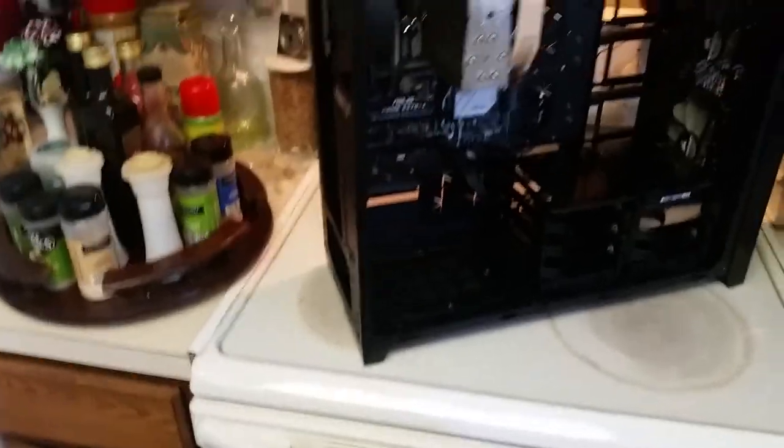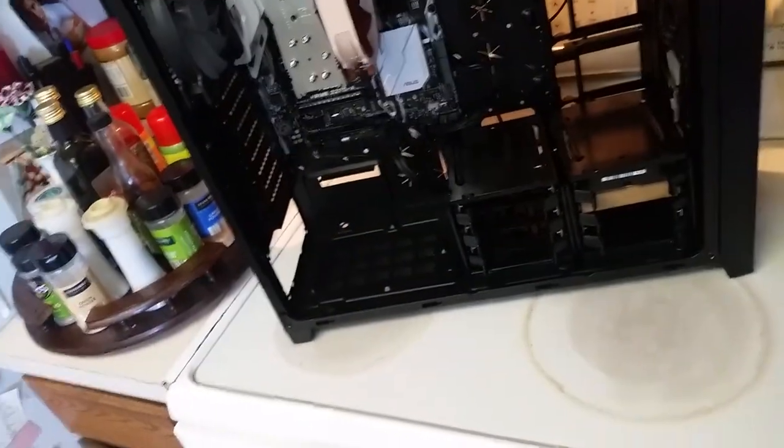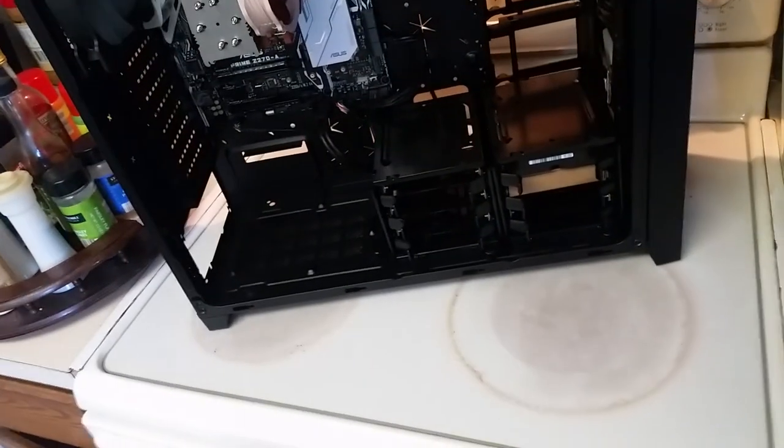Let me tell you a little bit about this rig. It's not nearly finished — I don't have all the parts yet. I've just been buying a few parts here and there when they're on sale to save some money, so I can ultimately build a better PC for the same budget.